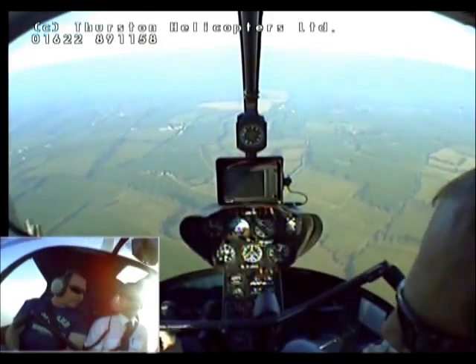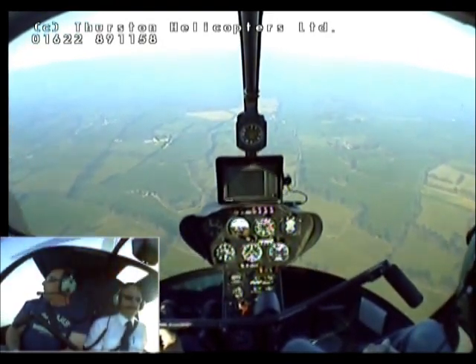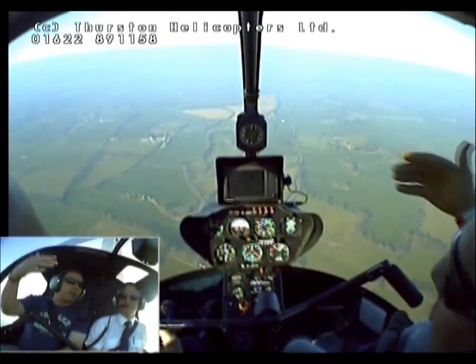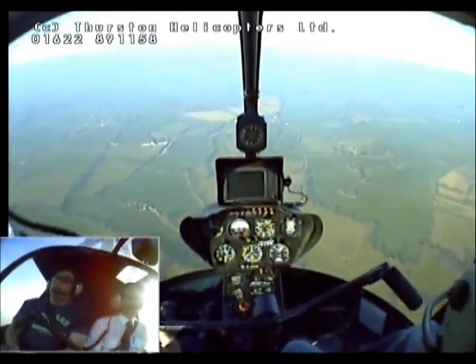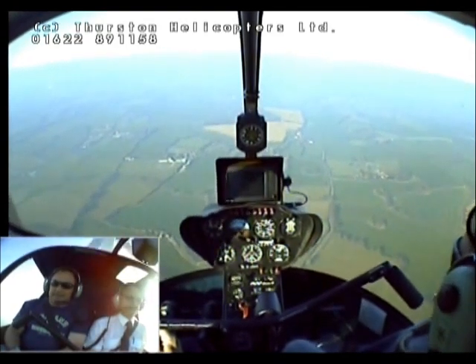And when we get a low pressure come through, that'll just blow that all away, but I think it's going to hang around for quite a few days. It's amazing how much it restricts your viewing. Oh yes. It's not very good at all, really.